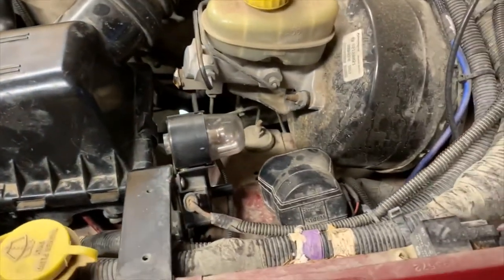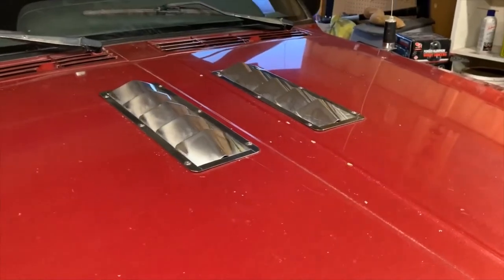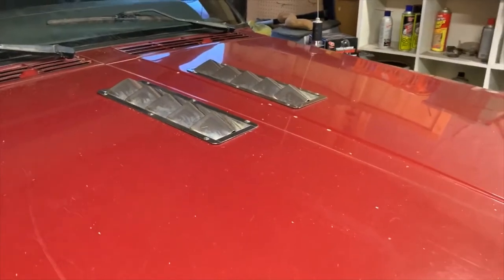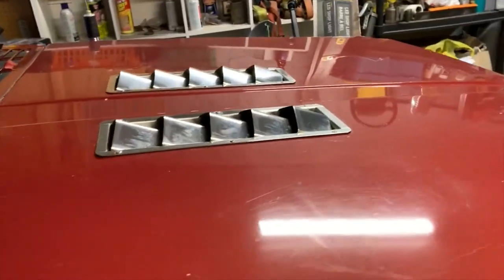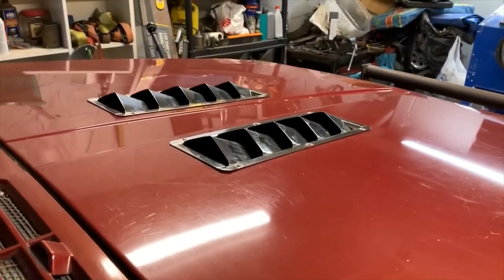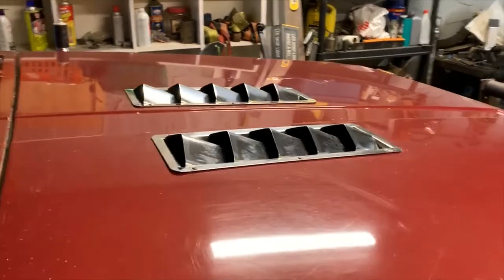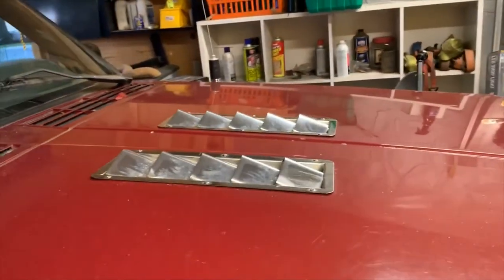Get yourself one of those — they're awesome. Now, if you have a Cherokee, you've experienced heat soak. They have what's called returnless fuel injection, meaning fuel doesn't run back to the tank — it sits there in the fuel rail waiting to get used. What you're looking at is part of my solution to that. These fancy little jobbies are not chrome; they're in fact stainless steel.